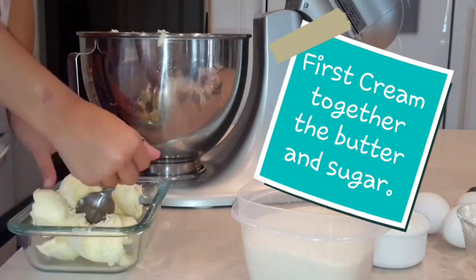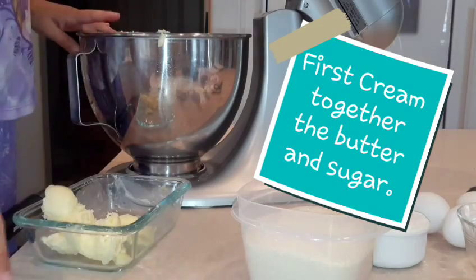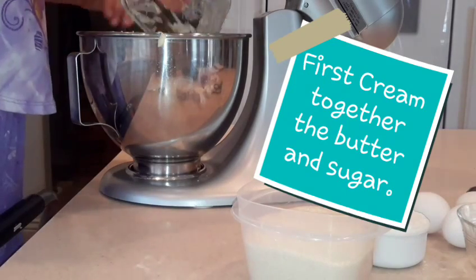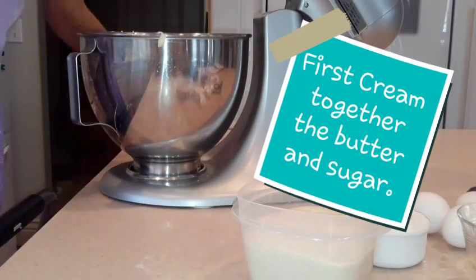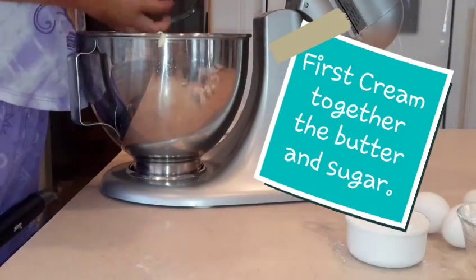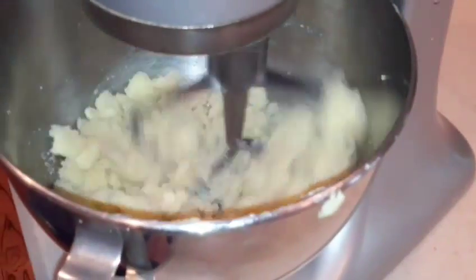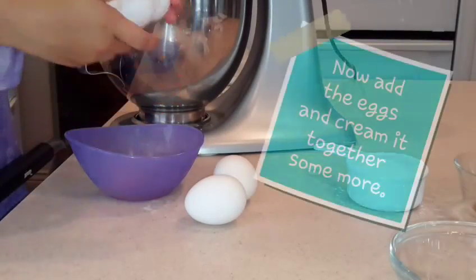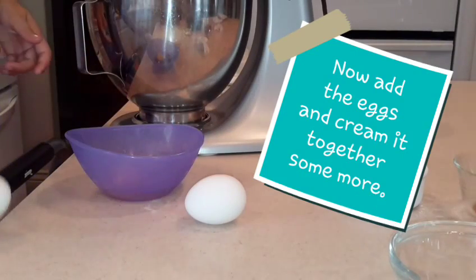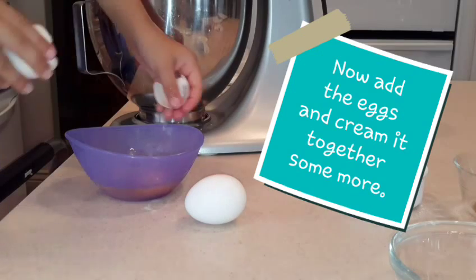First thing you're going to do is cream together your butter and your sugar until it's kind of smooth. It doesn't have to be perfectly smooth — it will get that way as you go. I usually start it on stir and then speed it up. Now we're going to add our eggs and cream it together some more, which will help make things more creamy.